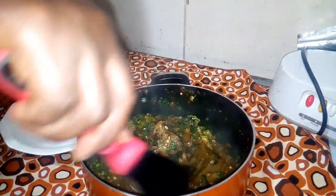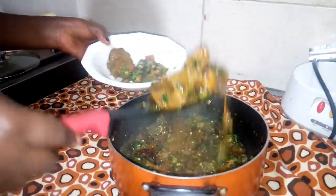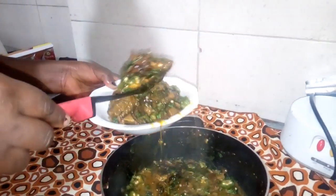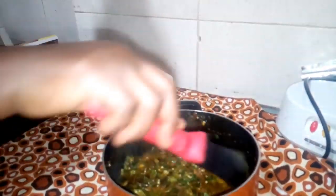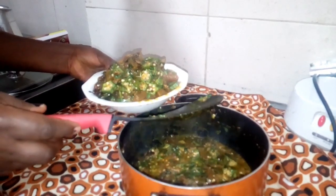Okra dawa dawa — the best loka soup! You can try it with your amala, semovita, pounded yam. Please subscribe for more recipes and your lovely recipe suggestions. See you guys in my next video, bye!